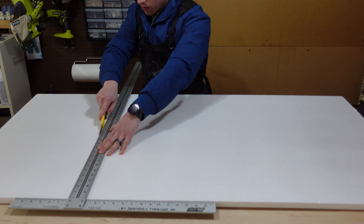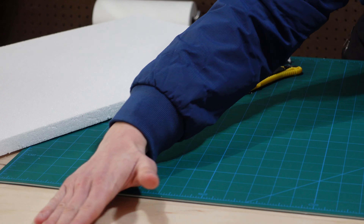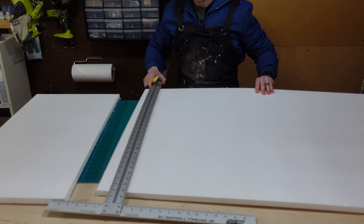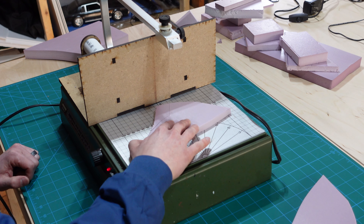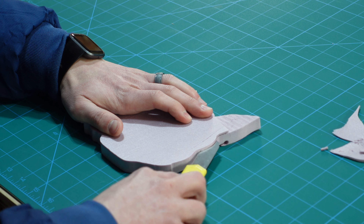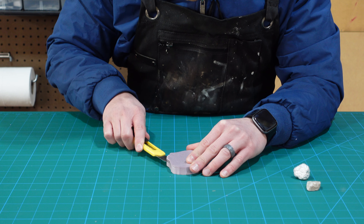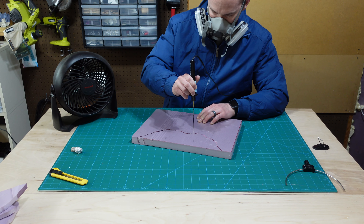I almost never use this foam for diorama builds because of how flaky and messy it is, but this is actually the perfect project to use it in — you'll see why in a few minutes. First, we need our old friend XPS foam. The white foam is going to be our base, but it doesn't carve nearly as well as the pink foam, so we're going to dress the base up with some rock formation carvings of the pink stuff.